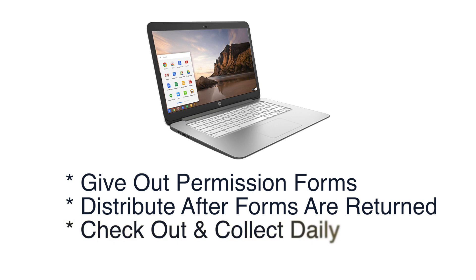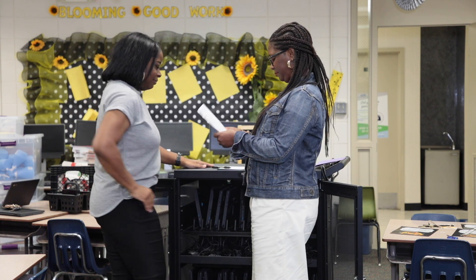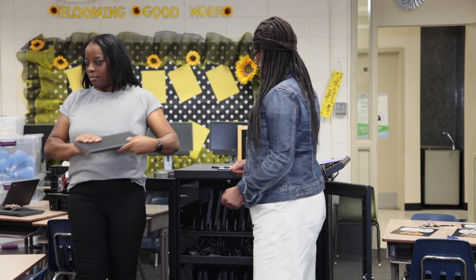Decide how you will check out, distribute, store daily, and collect damaged devices. Identify which device will be student devices, loaner devices, and spares. Create a procedure for exchanging damaged devices. Determine how you will label each device. Do not distribute devices until there is a plan in place.